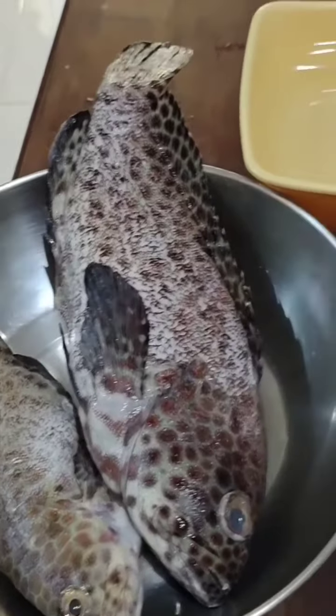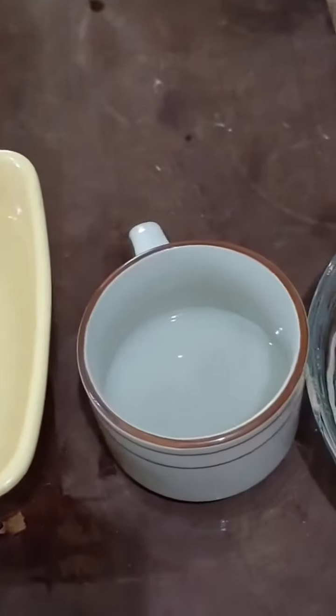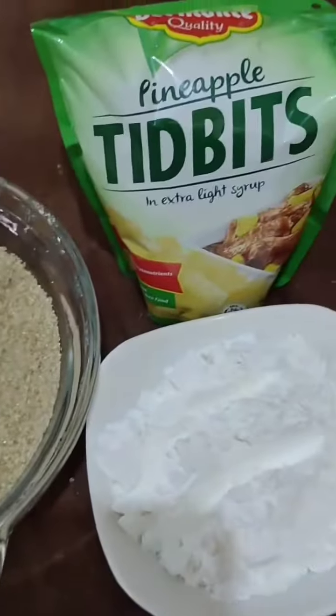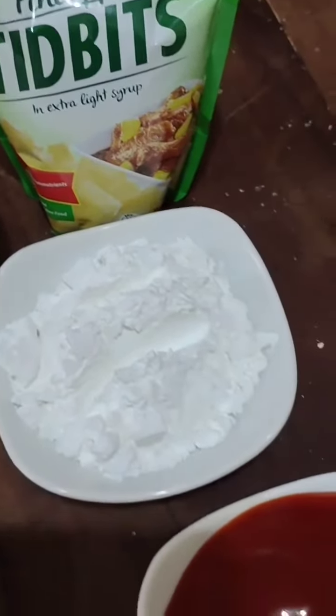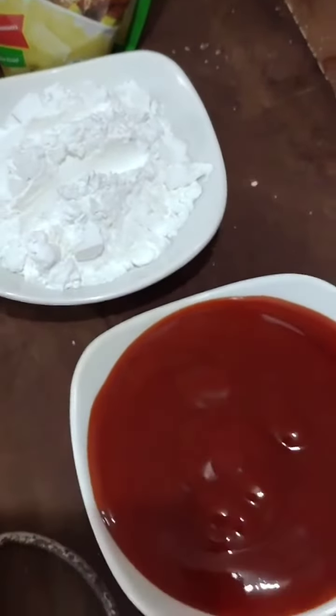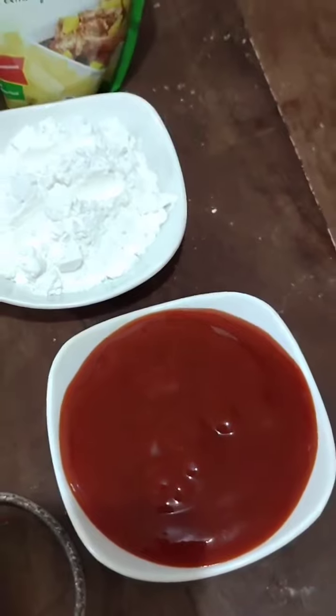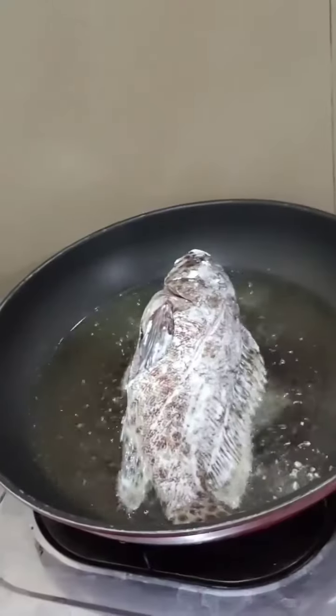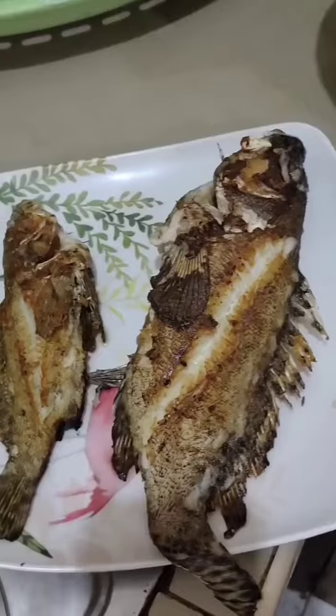The first ingredient is fish, water, vinegar, sugar, pineapple tidbits, cornstarch, ketchup, and the two spices are sili and sibuyas. Fry the fish until golden brown and set aside.